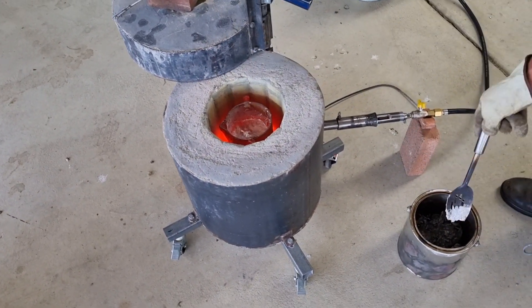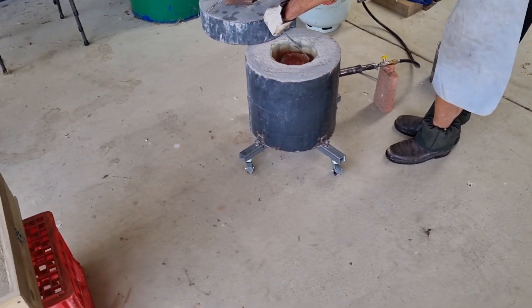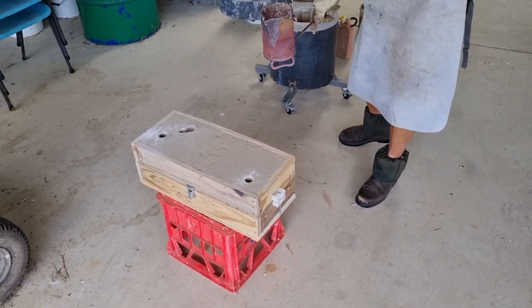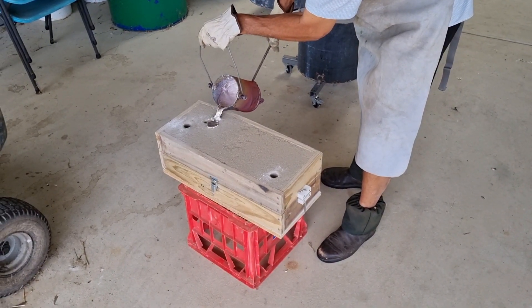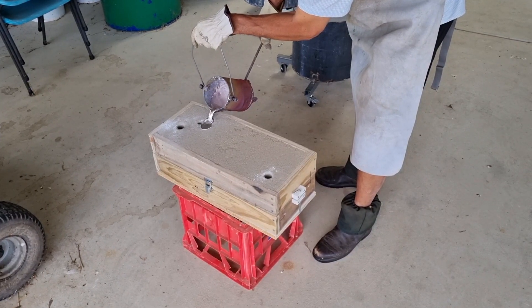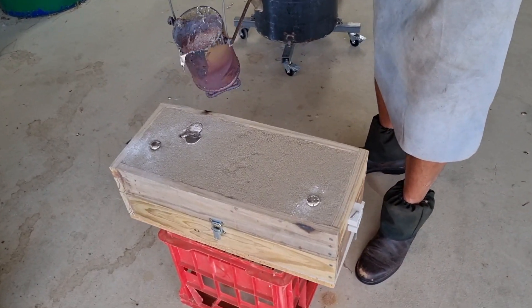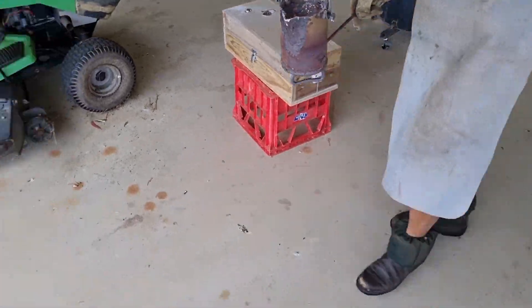So we'll go for a 4, and then make some muffins.